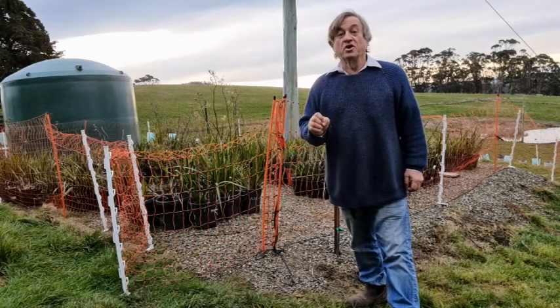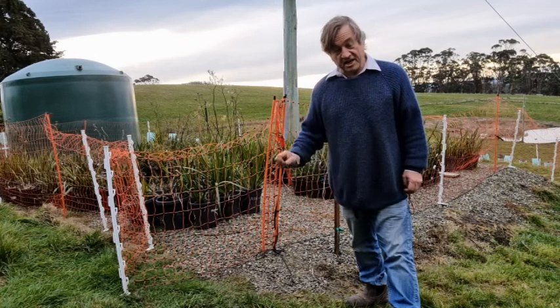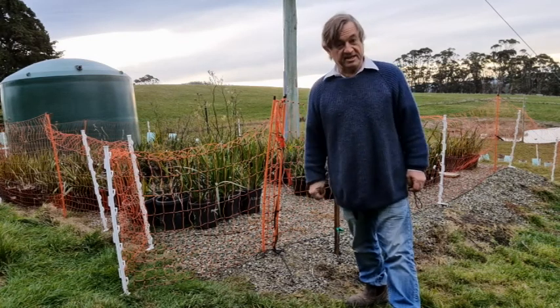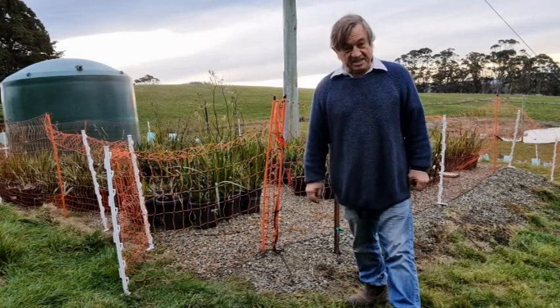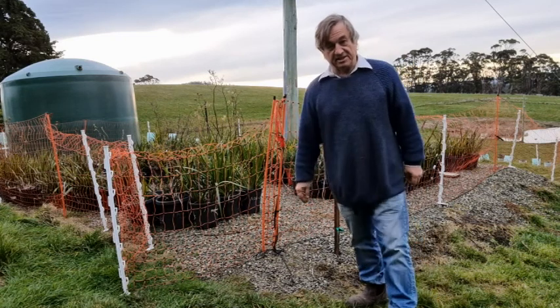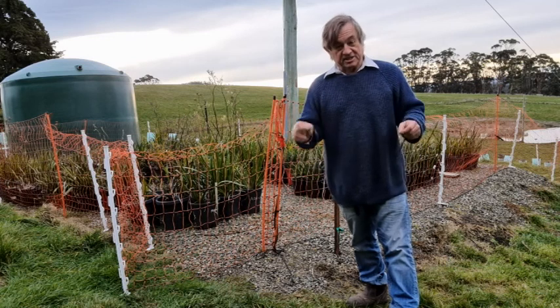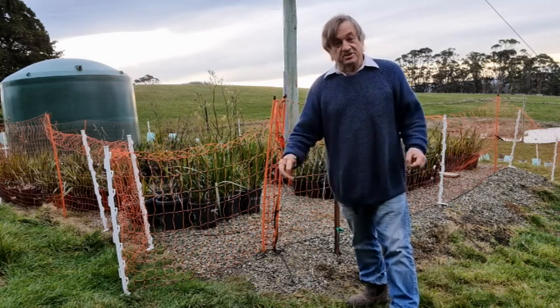G'day, I'm Angus Stewart, horticulturist and farmer, and today I want to share with you a review of a product I've been testing for the last six months. It's the Thunderbird electric mesh chicken fence — this orange mesh you see behind me is an electrified fence designed to keep in chickens, but I've been using it to keep out wildlife.